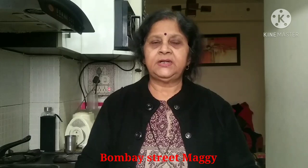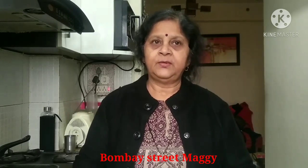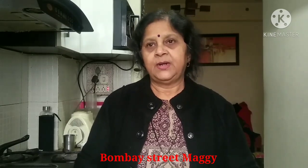Welcome to Food for Light. Today we will make a recipe from Bombay Street Food. This recipe is made from Bombay Street Food and is all of our children's favourite. So come here.